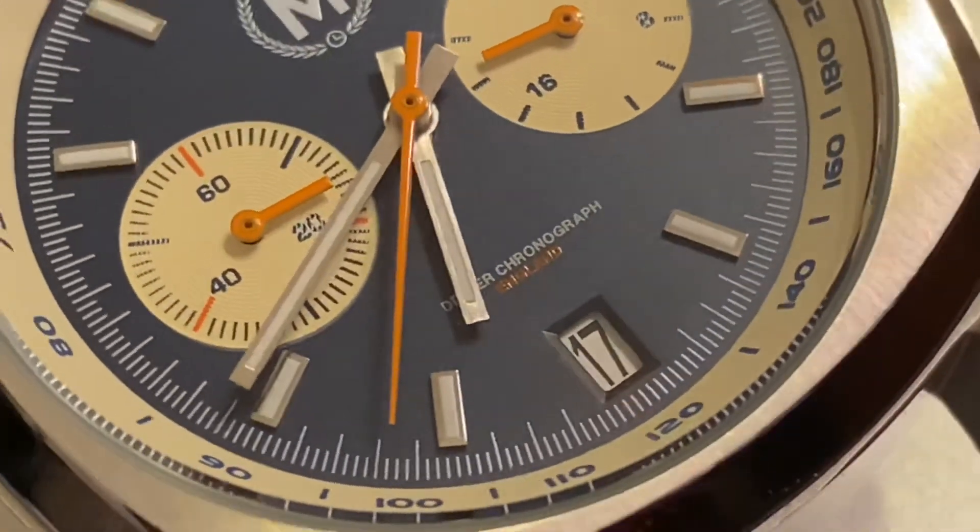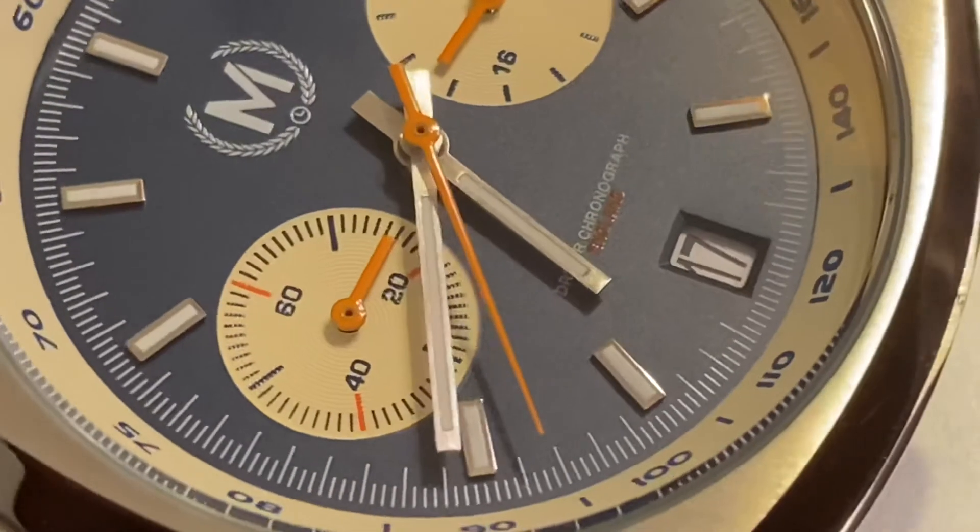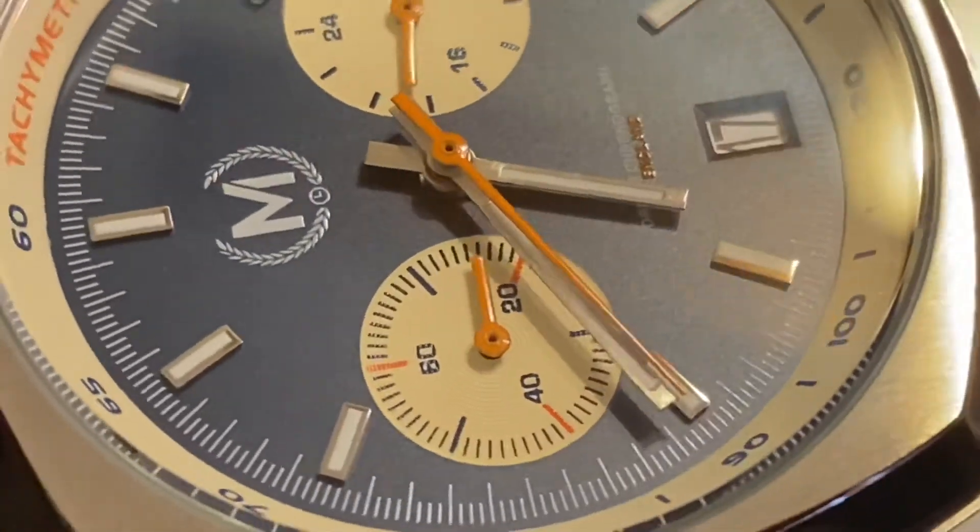I definitely recommend this watch. This is your boy P-Rouse, and we're up out of here. Peace.